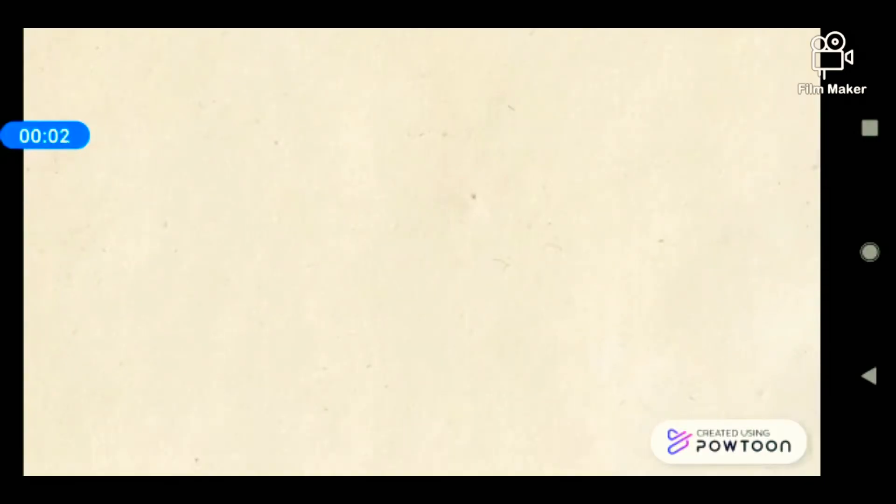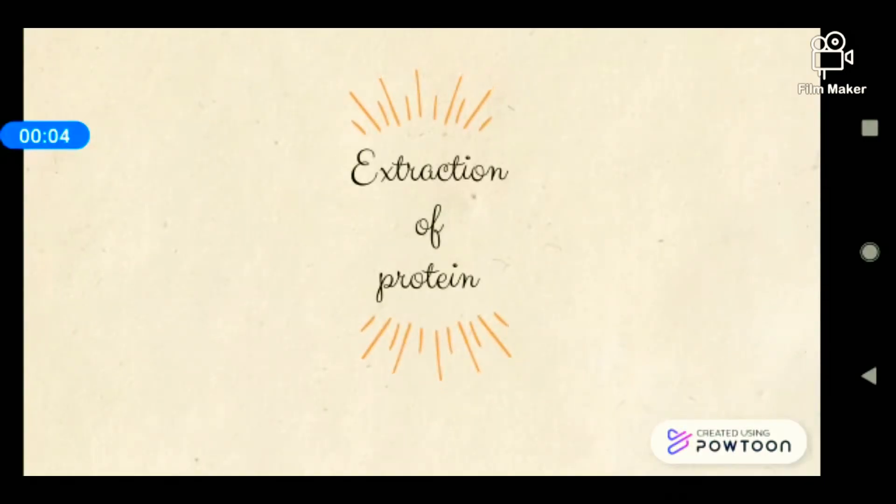Hello everyone, today I'm going to present to you about the extraction of protein.